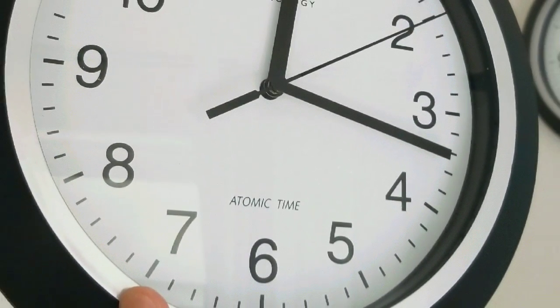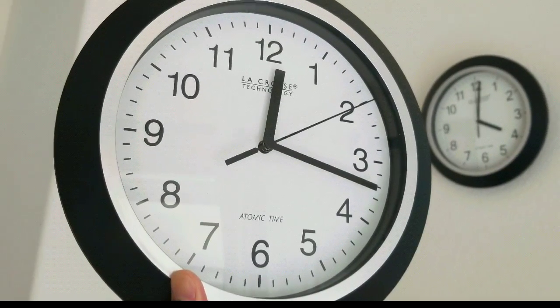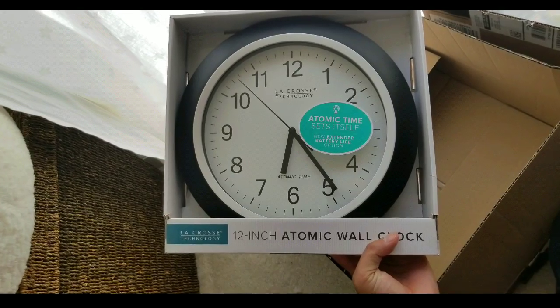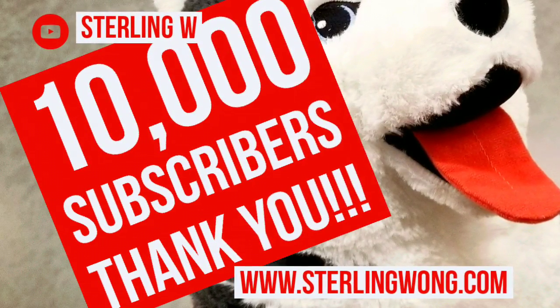Hey guys, if you're interested in an atomic time wall clock, this is the video for you. We're going to do our long-term review as well as an unboxing of our new atomic time wall clock that we just got online. I'll leave a few links below where we got it — there are a lot of different designs and styles online.